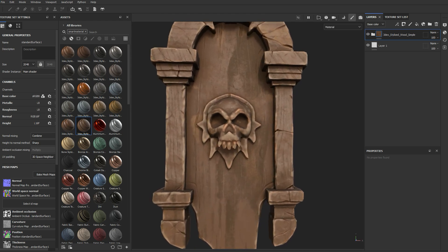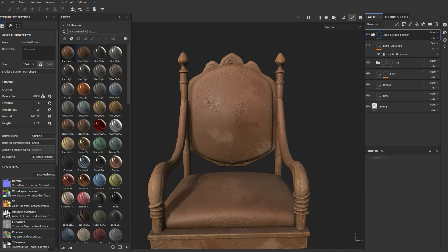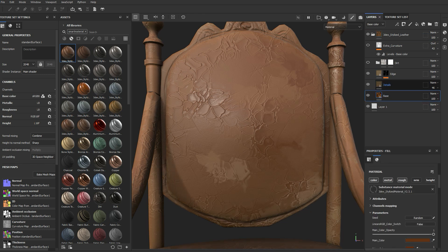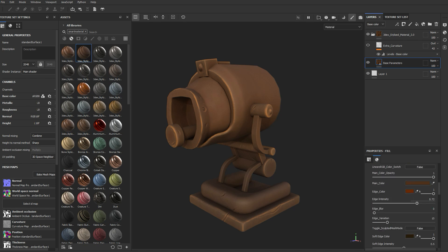These materials will allow you to easily and quickly texture any model you have, with the added benefit that it will help you keep artistic consistency between your models. All of these are using a slightly revised version of the previous 2.0 material, so you will still have access to some of the settings for the base layer.